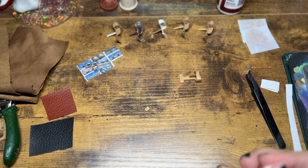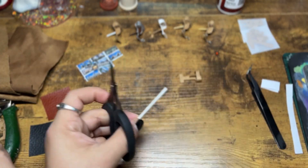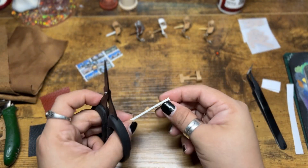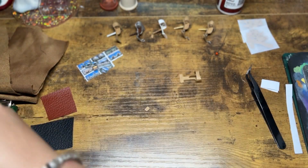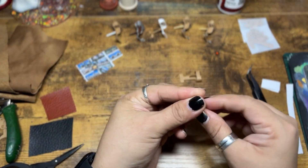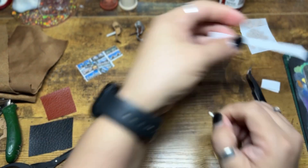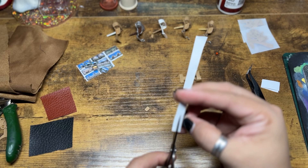Now I'm taking the Q-tip that I used to clean the lenses and cutting a little piece of it off — probably about half an inch, maybe less — and that's going to become the handle. I'm also going to take a little strip of printer paper and wrap it around one side so that it gives more surface area to glue onto the bottom and it'll be more stable.